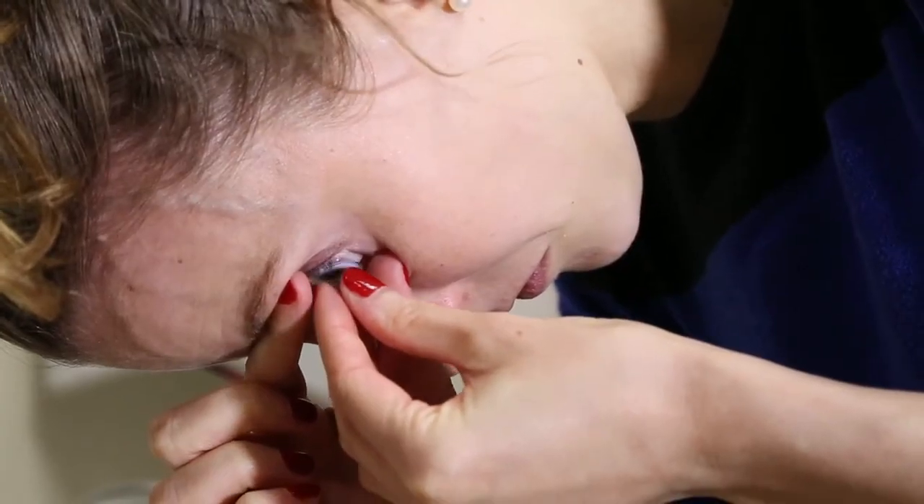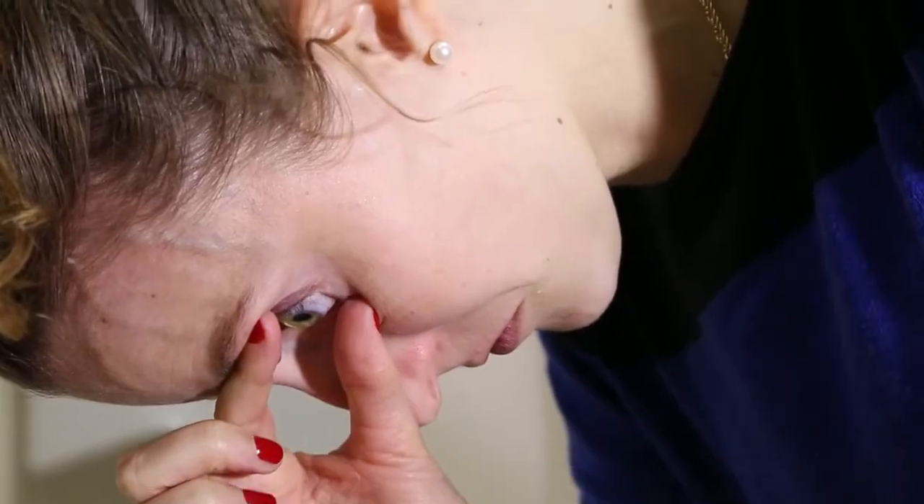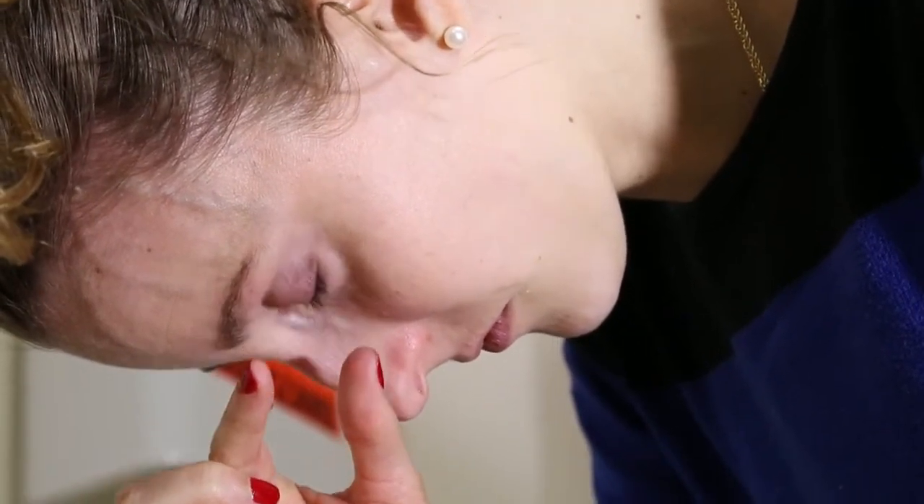Bring the other hand with the lens up to the eye. You will feel the solution touching the eye, and then you will feel the lens gently on the eye. Bring your fingers away from the face and then release the eyelids.